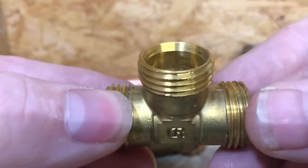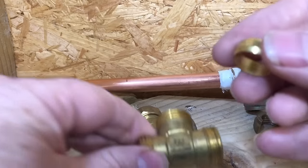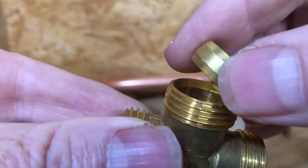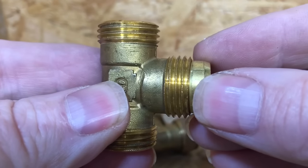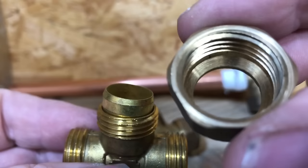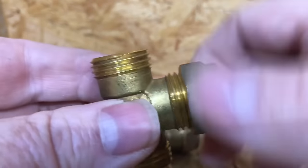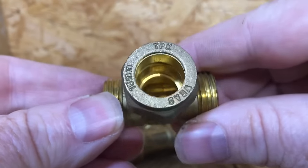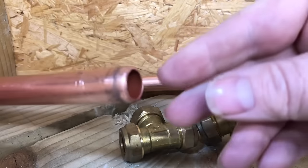To show you the correct way, first of all I'm going to show you the fitting. If you have a look inside, it's got a tapered edge in there. Then you also have an olive - the olive also has a tapered part. You can see they join together like that. Then we have the nut, which also has a tapered edge, and that goes onto the fitting - that's where your pipe would go in.